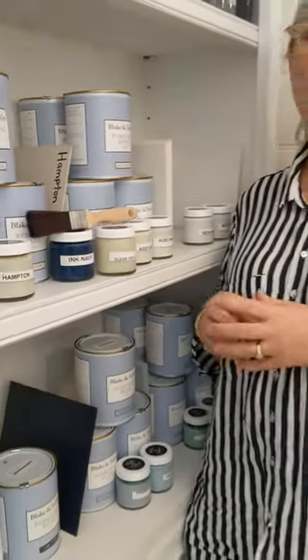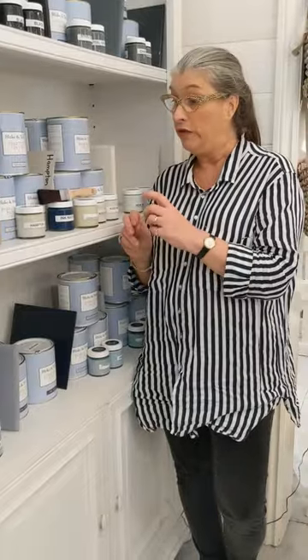You could even do a small project with this like some terracotta pots, a small table, some lamp bases. It goes a long way. So this is the perfect opportunity for those of you who are interested in my paint but are not sure.